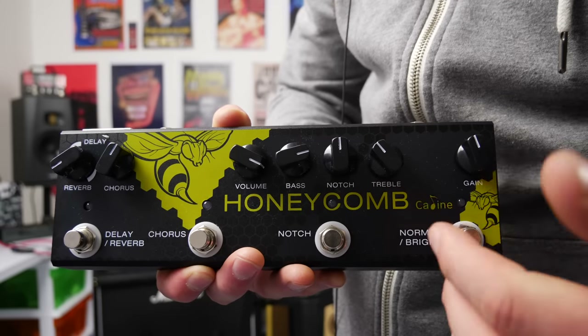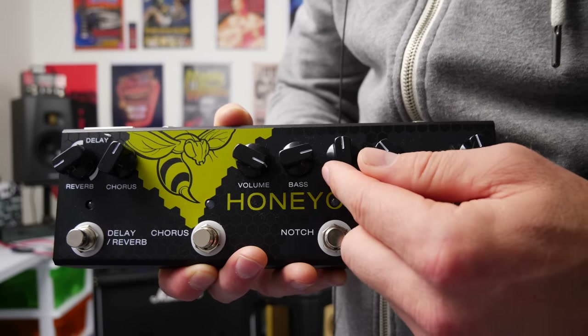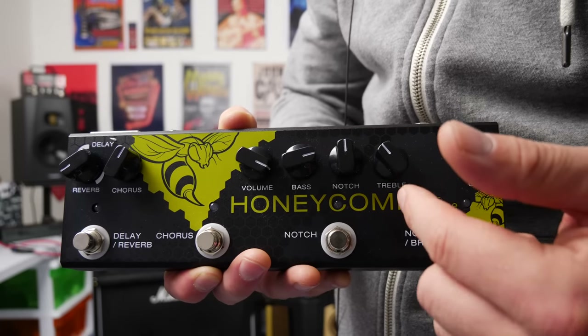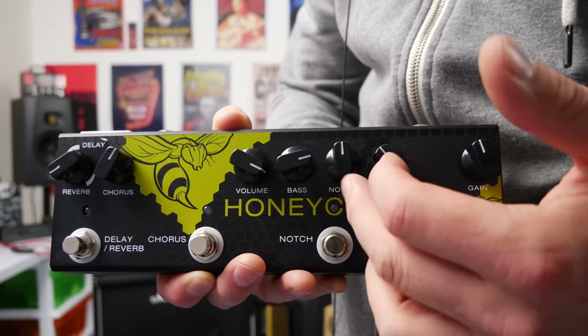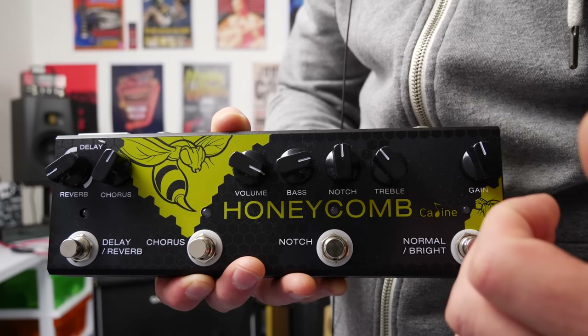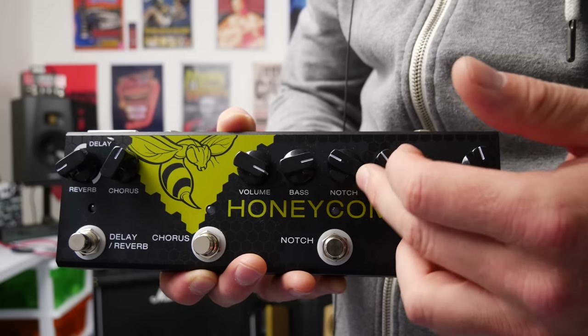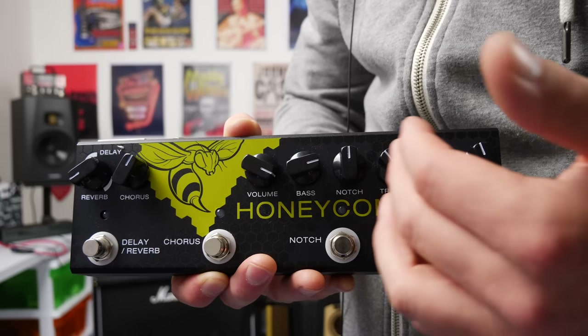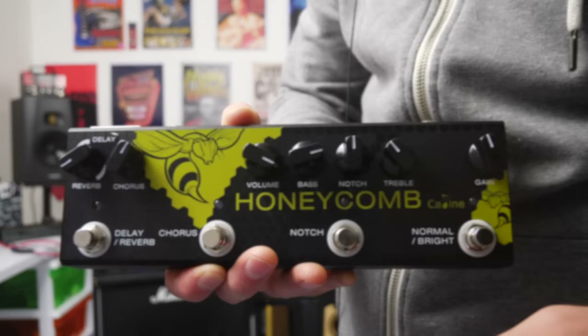There's also this notch control here, which you turn on via this footswitch. Say you've got a feedback frequency coming through your PA system — it's easy to scoop it out using this. Being that I'm in a studio room, I'm not going to have that problem, but if you're playing live through a PA system and you get some feedback, that could be a lifesaver. In a circumstance where there's no feedback, it does nothing, so we're just going to leave it off.